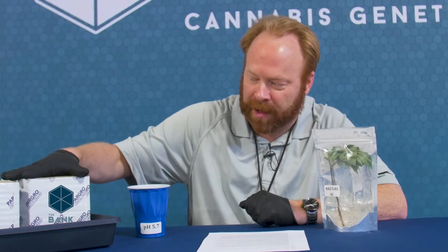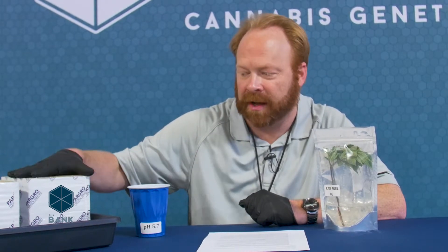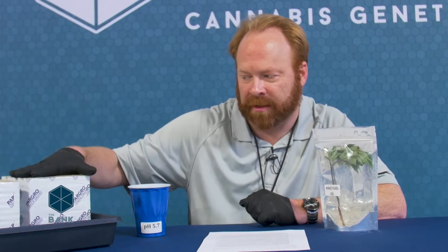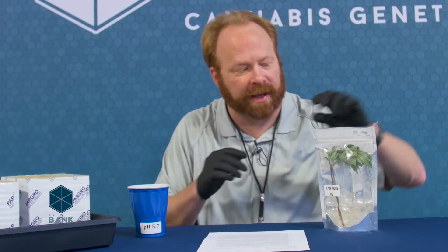I've already got my rockwool pre-wetted with water at a pH of 5.7. The rockwool is a little alkaline out of the box, so we're going to use a more acidic water than we'll feed with in the future to try to get the pH down a bit and more into the range that's going to be friendly to our plants.